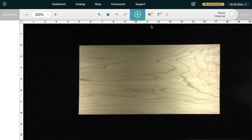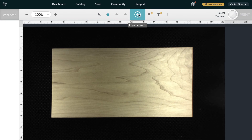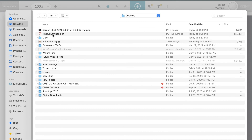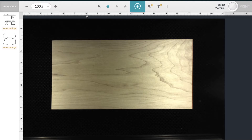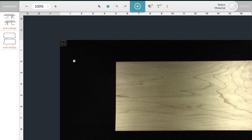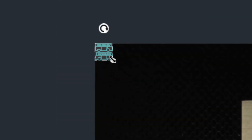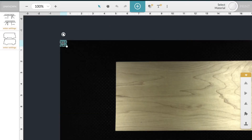The Glowforge has taken a picture of my material inside the machine. I'll click the plus sign, then Upload, and select the vector file we just created. When you open a file it always goes to the top left, so with the Hand tool selected I can click and drag it over. Click the arrow, then click and drag to select the file, and drag it to be on your material.